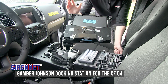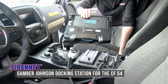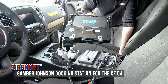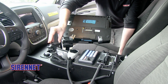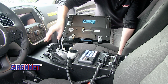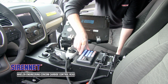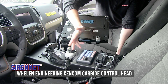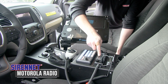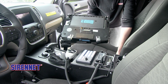Gamber Johnson is the console solution used, along with their system for housing the docking station for the CF-54. The Dodge Durango's factory shifter gets reused in this console, with all provisions provided by Gamber Johnson — taking the guesswork out of it. Here's the control head tying into the lighting and siren system — it is the Carbide, along with a Motorola radio, a Kenwood radio, and of course cup holders.